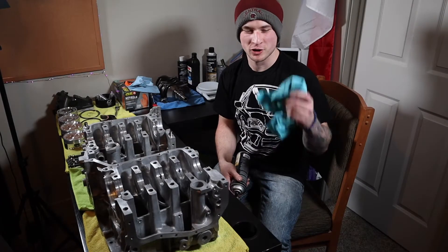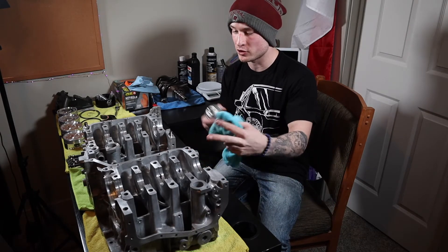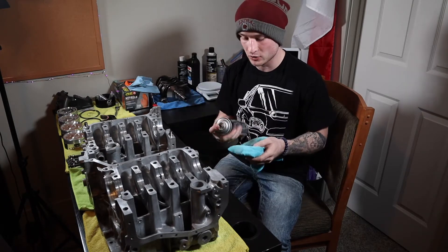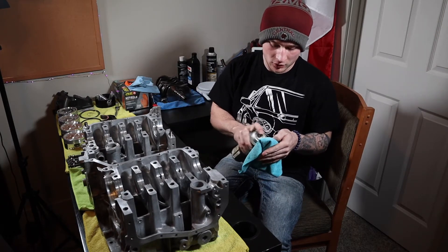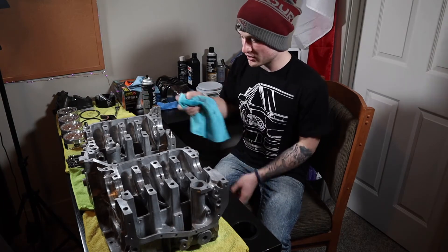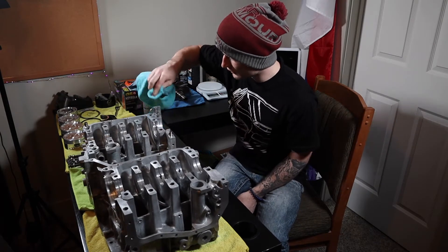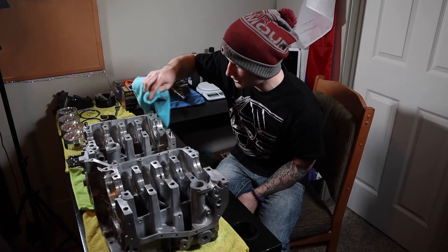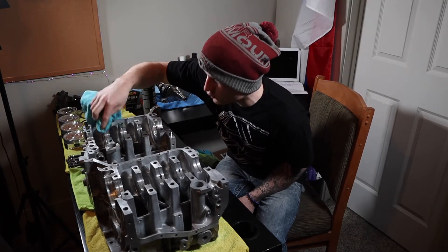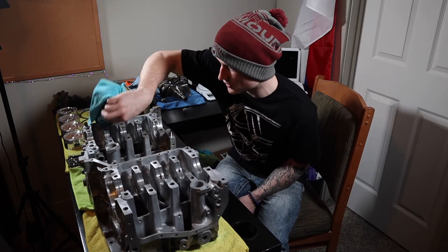First things first, you're going to want to grab a clean rag, flip your case halves upside down to where you're actually going to join them together. Grab some brake cleaner, spray it on the clean rag — you don't want to use a dirty rag, otherwise your engine goes kaboom — and then wipe off the surface that's actually going to be joined together. This goes for the bearing surfaces where they're going to be set as well.